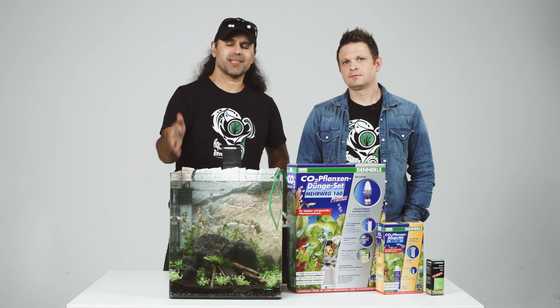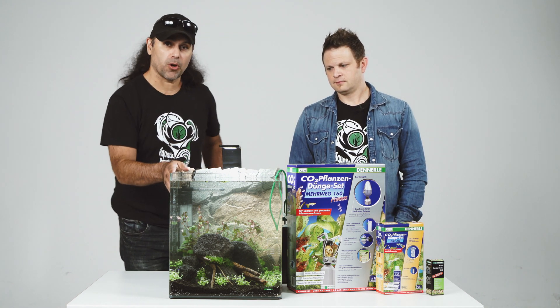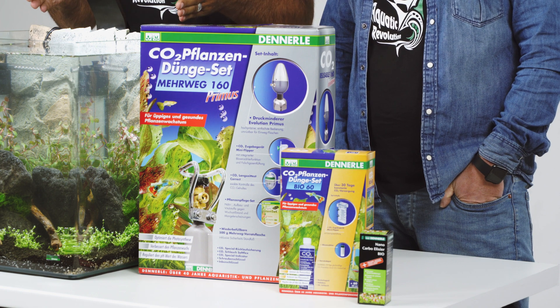Hello everyone! After we set up this aquarium — Volker scaped it with some nice plants, rocks and wood — we would like to explain you the three types, or three ways, to put carbon in your aquarium.